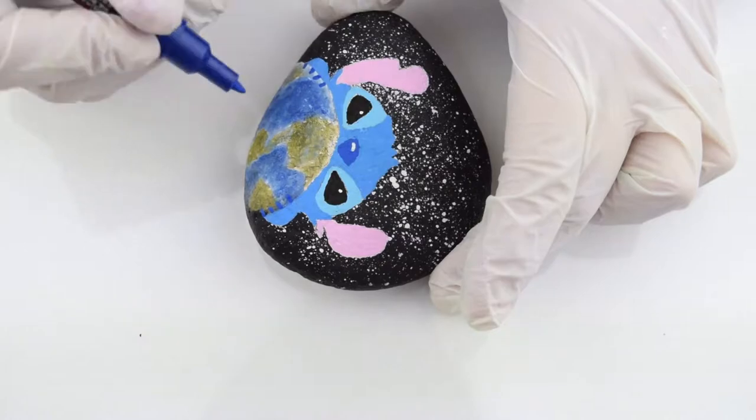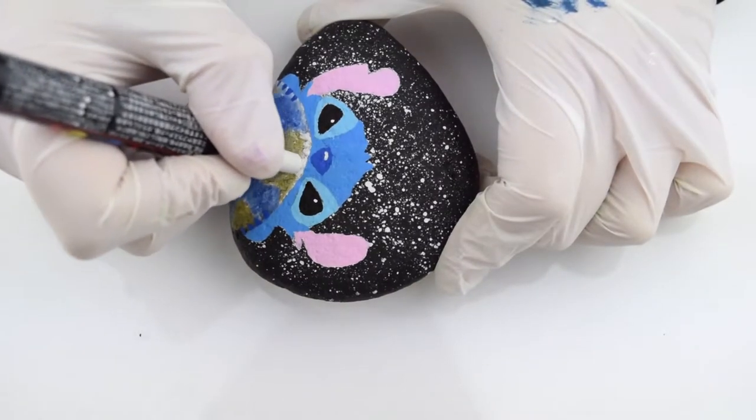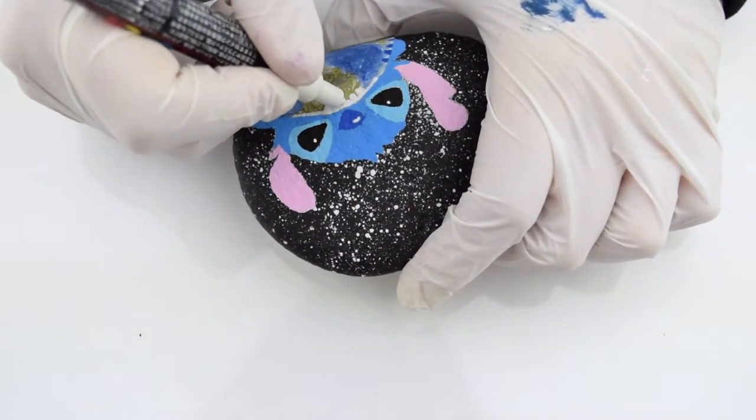The first details are your reflectors, and the second details are things like fingernails and the teeth. All of this has to be dry by the time you do this so your paint pens and acrylic paints won't mix together.